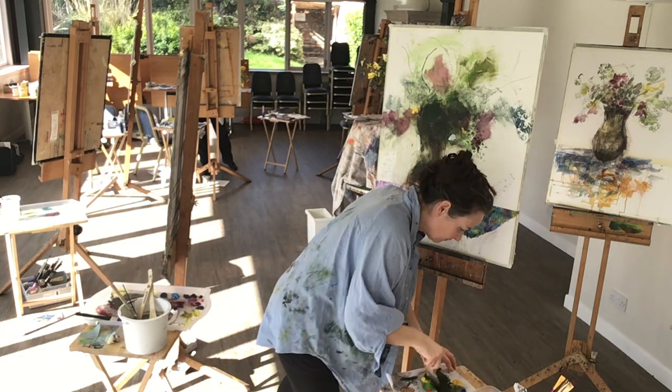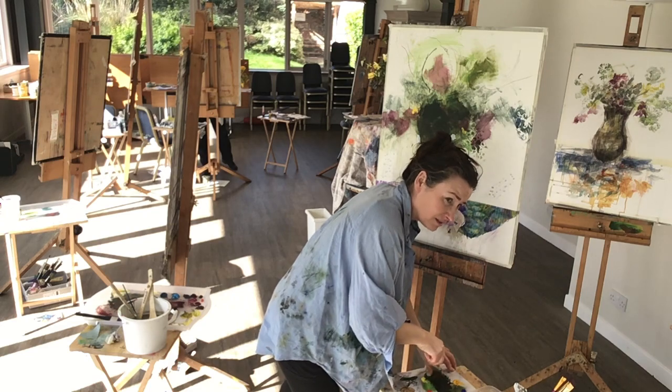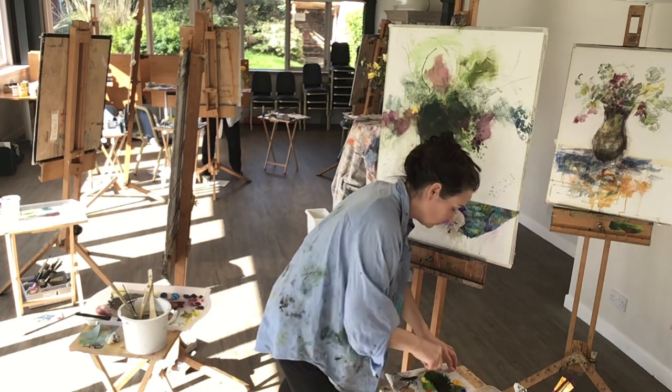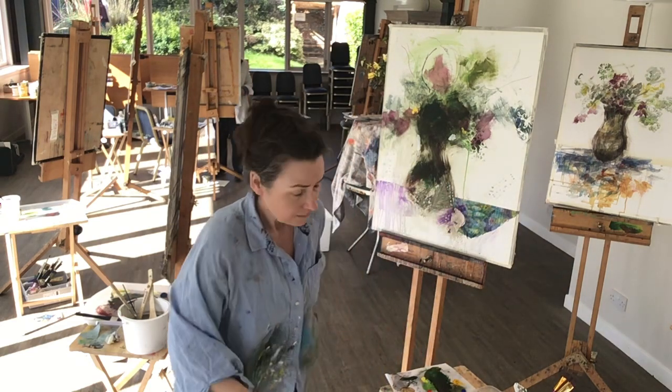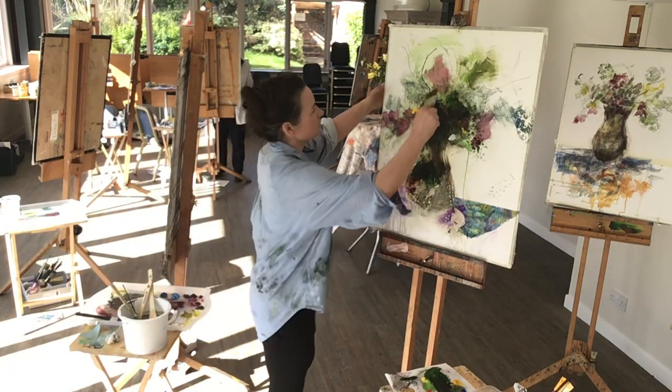Do you know that leafy stencil that you were using? Do you want me to find it? Do you know where it might be? Yeah, it's on the table — it's actually on the table. I'll just go and get it. Okay, I'll put it back on the table. Perfect.